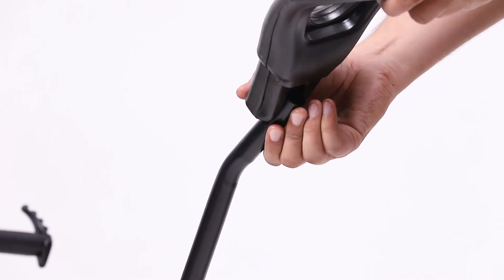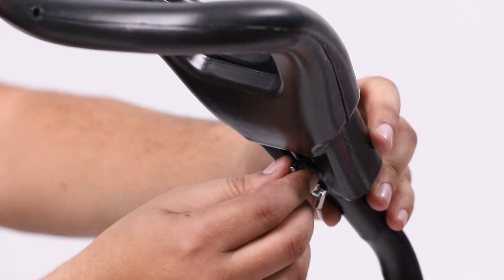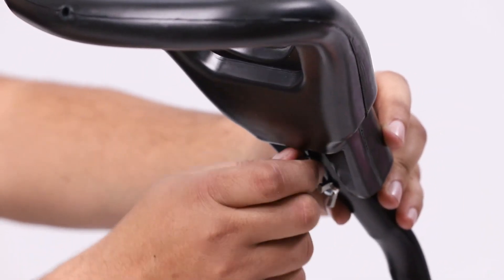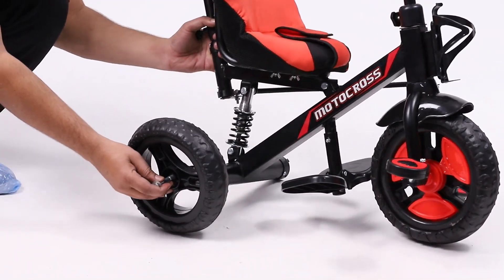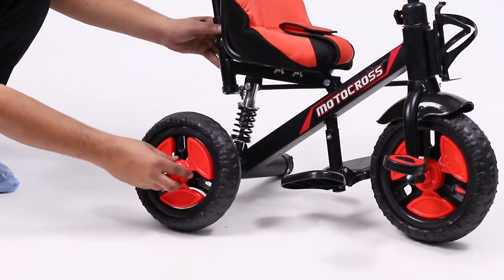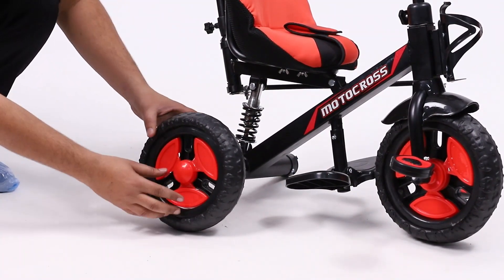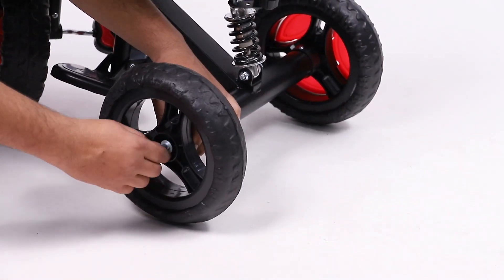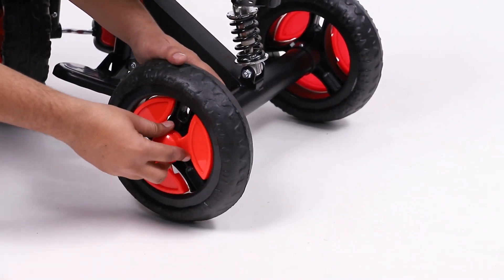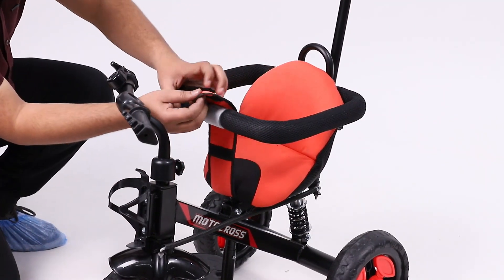Now fix the parental handle to the pipe with the help of a nut and machine screw. In the last step, place the rear wheels to the main body with the help of axle pins on both sides. It is easy to lock it by just pushing it to the main body and locking it.